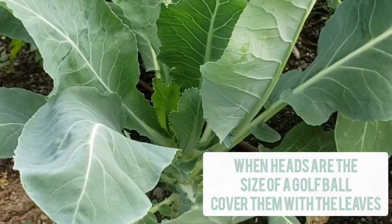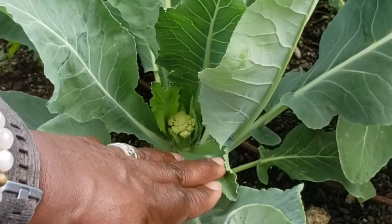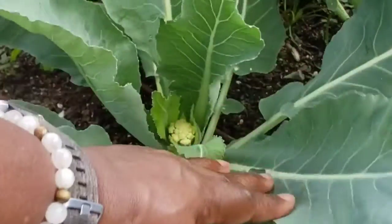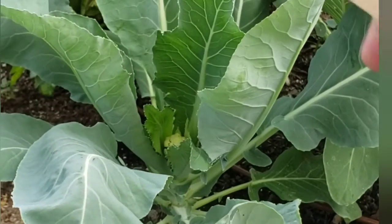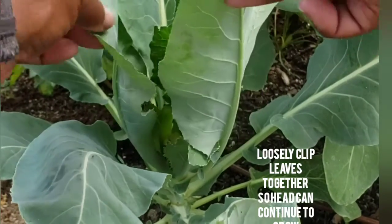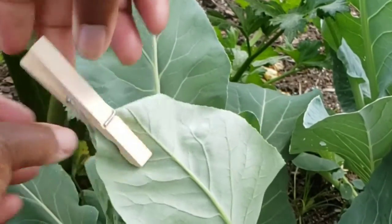Typically you'll wait until the heads are the size of a golf ball. Since these are growing really fast — since yesterday they doubled in size — I'm going to go ahead and close these up. I'm just going to loosely pin the leaves together.